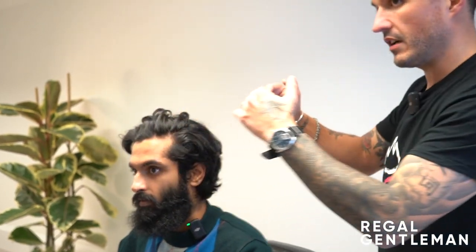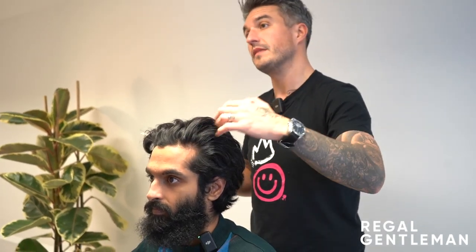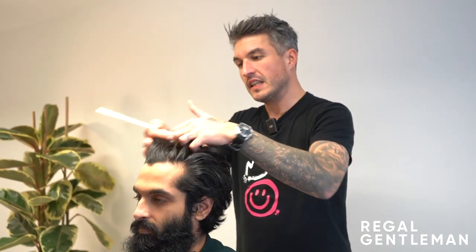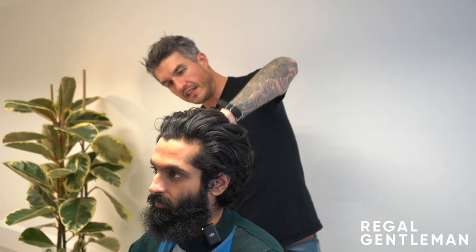Do you want a quite hard part, like a really classic part, or do you prefer it to be more natural and brushed back? More natural, yeah. Okay. You want it to be connected on both sides because that way it's more natural. If we put a hard part in, you'd have a bigger chunk of hair having to hang over. For a more natural finish, it's best connecting both sides and leaving the fringe a bit disconnected - just leaving a bit more length in the fringe allows you to slick it back a bit easier.